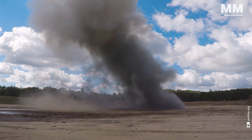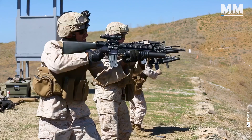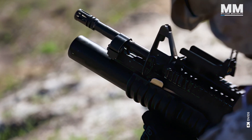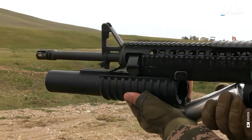Thanks to the Grenade Launcher Attachment Development Program, or GLAAD, launched in 1967, the modern version of this weapon system can be much more than its size suggests. Indeed, the M203 served in every major American conflict since the Vietnam War. Some troops called it the platoon leader's artillery.